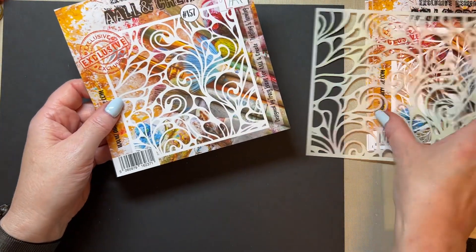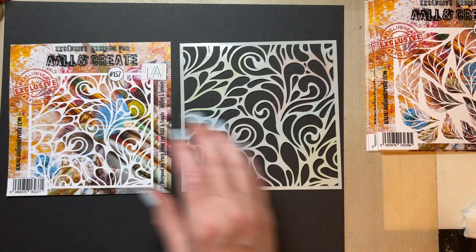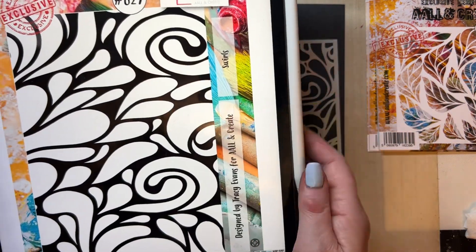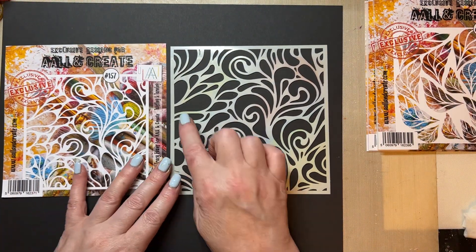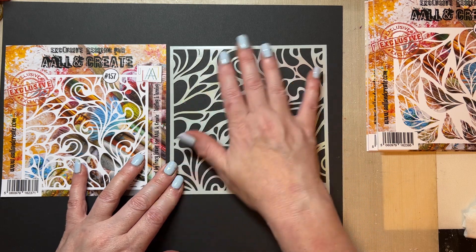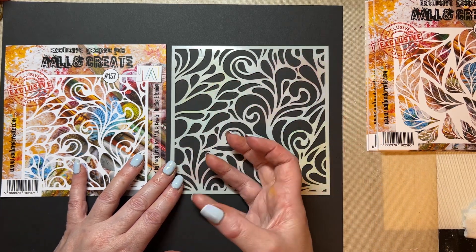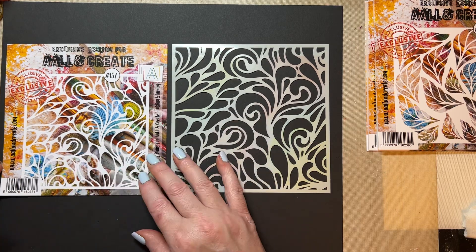We've then got Twisting and Turning, and that goes with the Swirls stamp set, stamp set 629. It works beautifully with that. Again, beautiful open areas for you to doodle if you wish. I love the fact that it's got those open areas because it allows me to also stamp inside — lots of texture can be added. So that is Stencil 157.